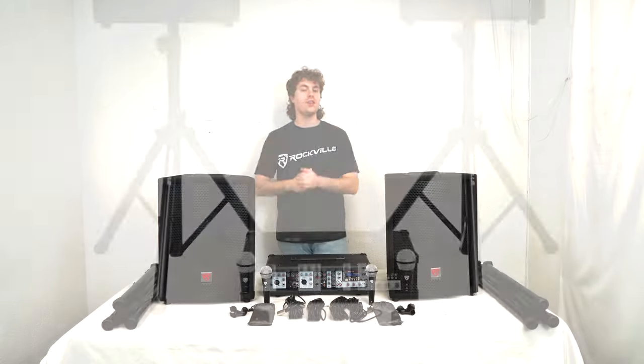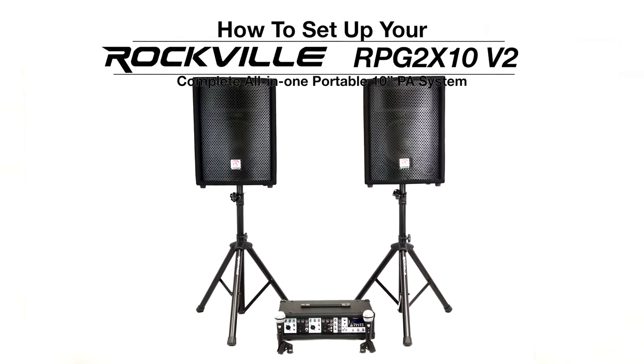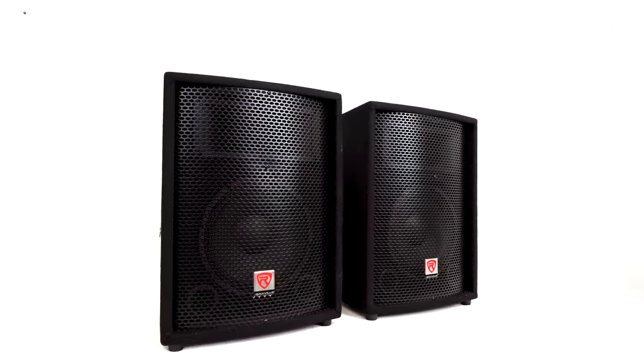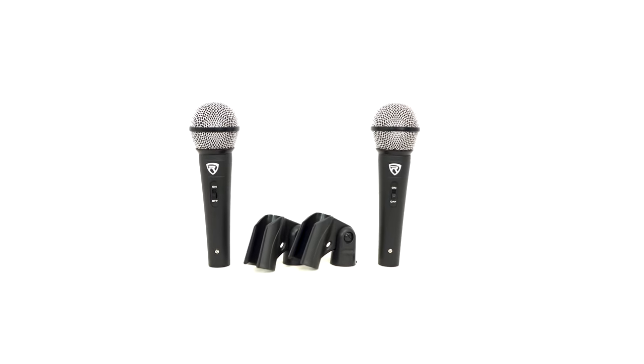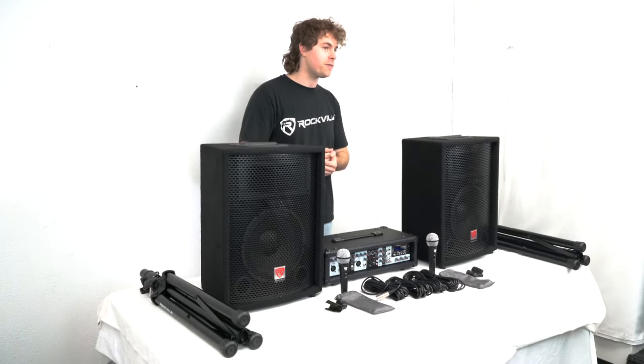What's up guys, Perry from Rockville here. Today I'm going to show you how to set up the RPG 2X10 V2 PA system. As you can see, it comes with an amplifier and two speakers, a stand for each speaker, two microphones with two XLR cables and two mic clips. We also got a pouch for each microphone and mic clip for easy travel.